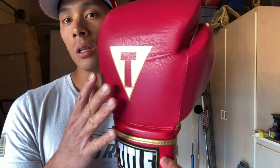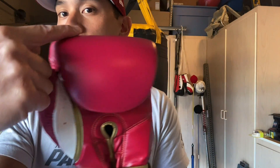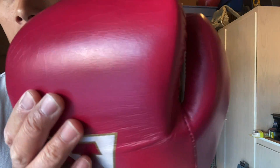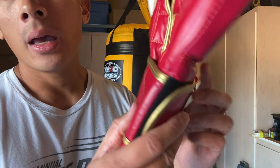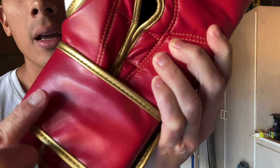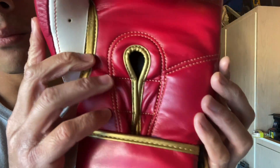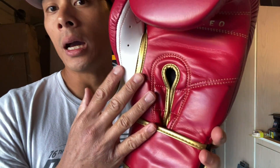One thing you'll note is that it actually uses genuine leather only on the punch surface of the glove — the rest of the glove is synthetic. Starting from right where the hinge point is, all the way to the tip of the fingers as well as the thumb, this is all genuine leather and it has kind of a semi-gloss finish, so it's a little bit shinier. When you go down to the wrist, the velcro strap, and the inner palm area, this is actually synthetic. You can feel the difference — the genuine leather has an actual grain to it compared to the synthetic on the palm.